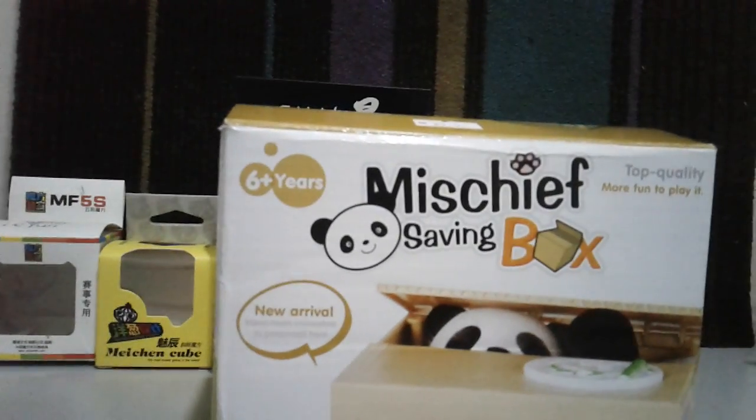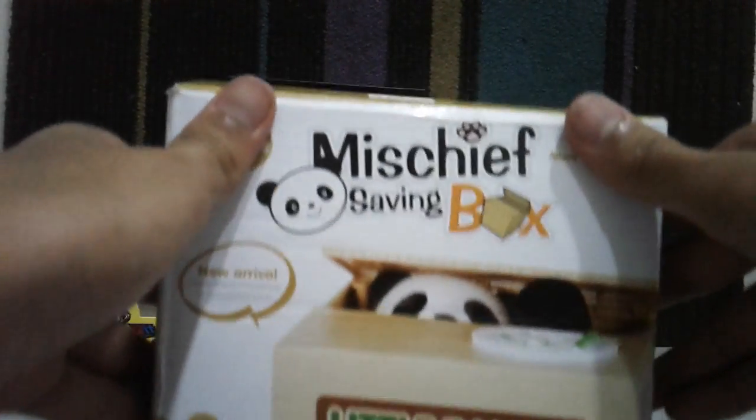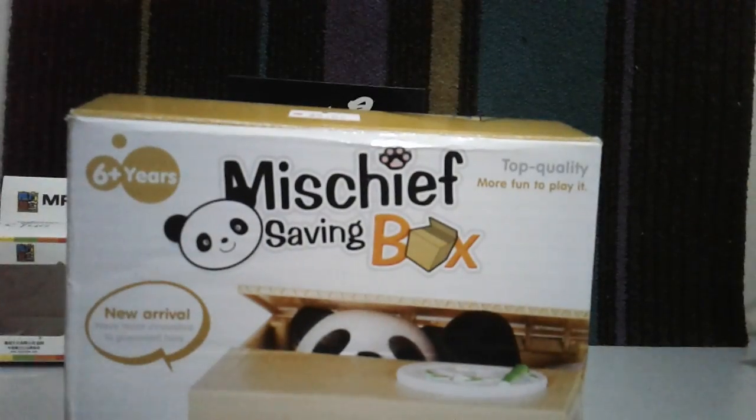Hello guys, welcome back to HK's Vlogs and today I'm going to unbox this mischief saving bag. Let's get started. I bought this at the fundraising event, so let's open it up.